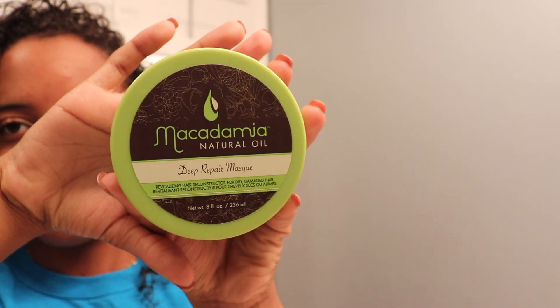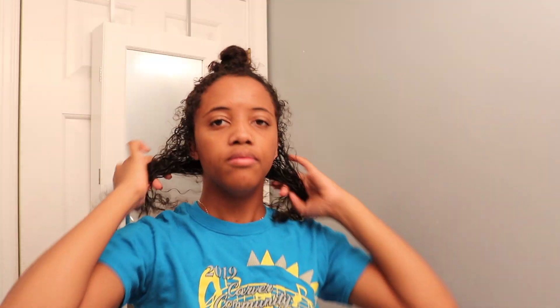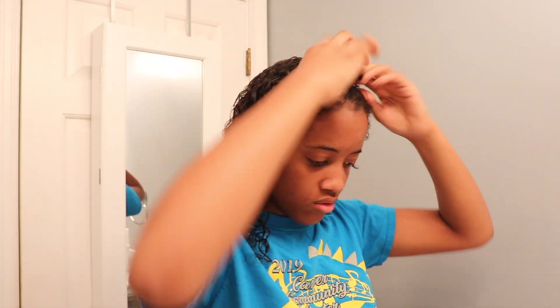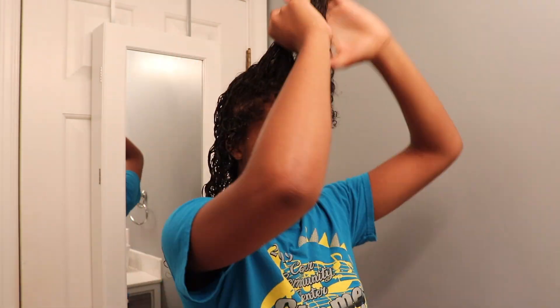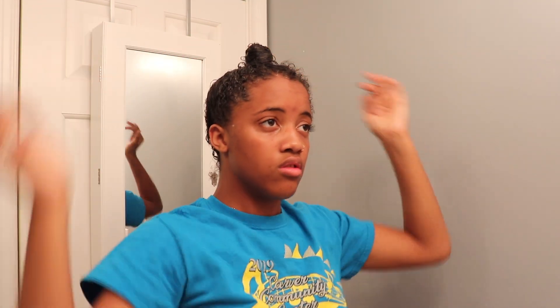Next is deep conditioning — this is an oldie but a goodie that I just re-bought because I forgot how much I loved it. It's the Macadamia Deep Repair Moisture Mask. It's a little bit on the pricier side, but it is definitely so worth it. I section my hair in half, take the bottom half and split it into two sections, apply the deep conditioner, and repeat on the top. Once I've thoroughly distributed it throughout my whole head, I twist it up, put it in a bun, put a plastic bag over my head, then bonnet up and go to sleep.